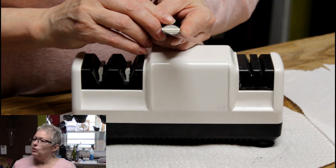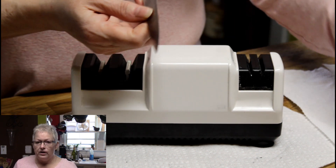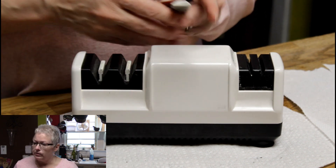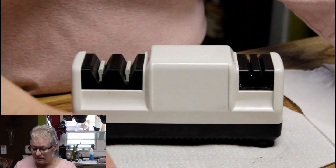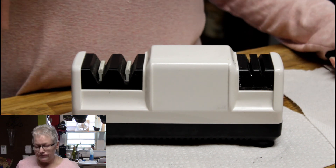The next time I want to sharpen this knife, if I don't need it to be honed, you should be able to tell by looking at that blade for how much honing is left. Like I said, this will do multiple types of knives.